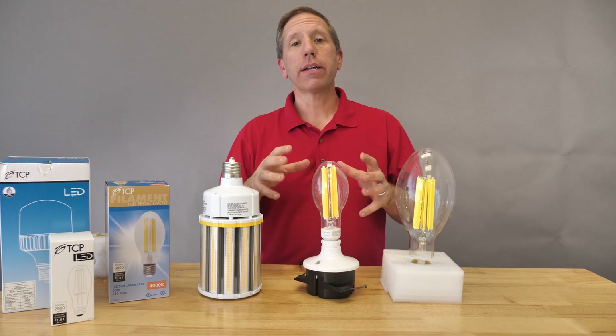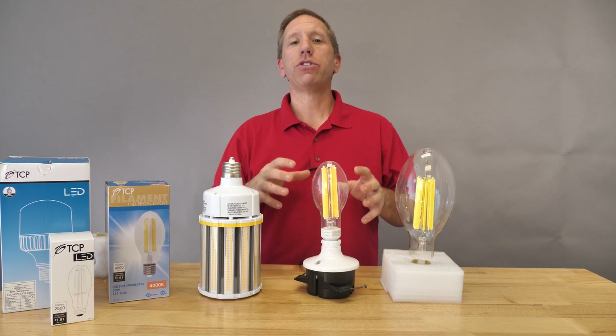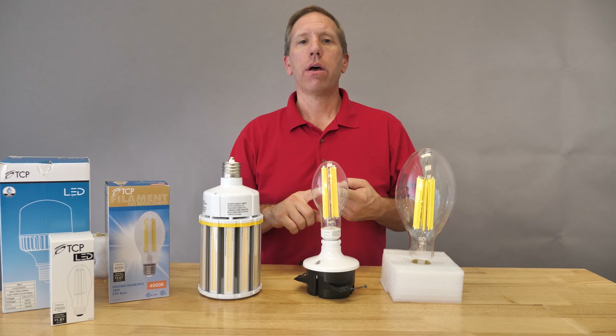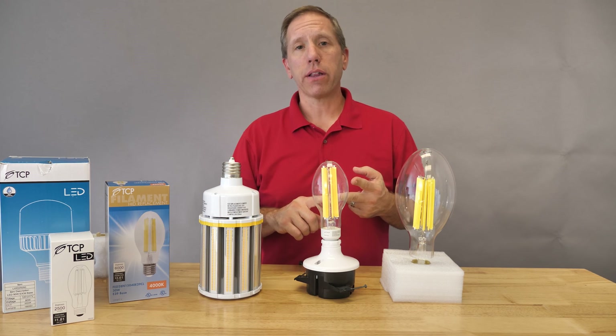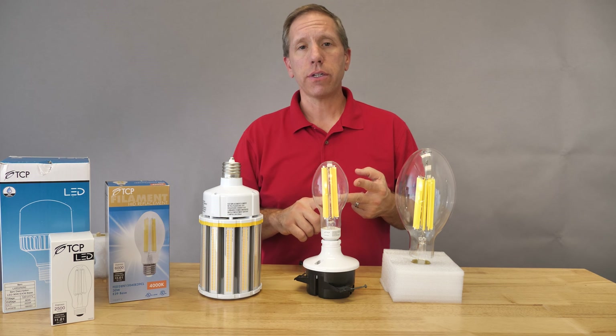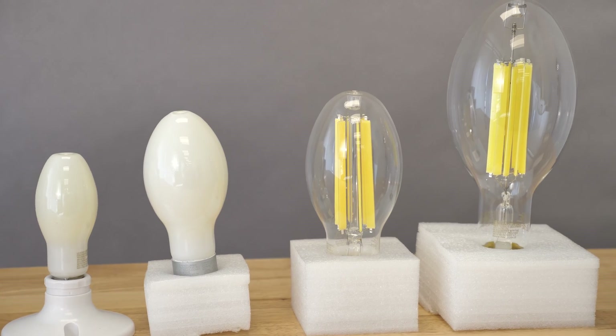When selecting the right replacement lamp, there's really no definitive answer. Our agenda here at Cost Plus: one, offer a very competitive product; two, make sure that product can last a decent amount of hours; and three, what kind of environmental impact can we make? Good luck on your next LED replacement lamp.